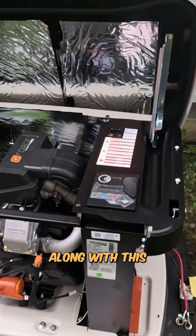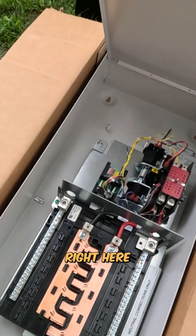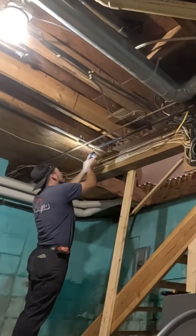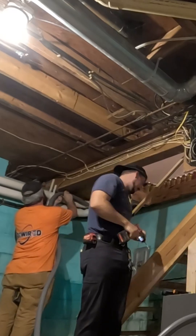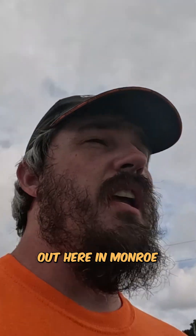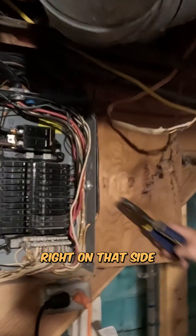This is our 14 kilowatt generator. Good morning everybody. We are currently out here in Monroe. We are going to be putting up a generator with a 16 circuit transfer switch. We're going to be carrying it up into here, right along, and then we're going to be putting the transfer switch right on that side.